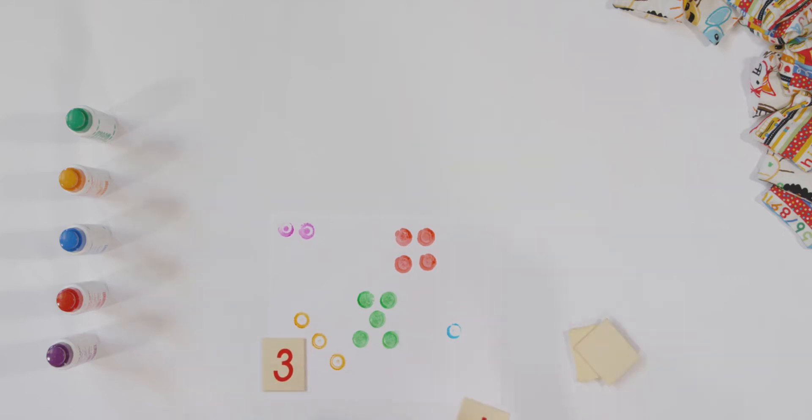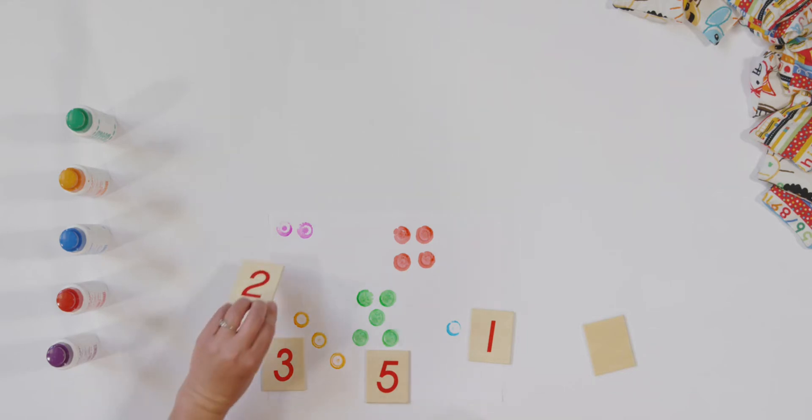Let's try it again. One — put your number one next to your dot. Ready? Five — find your five card and put it next to your dots of five. Here's mine. Two — find your two card and put it next to your dots of two. And my last one is four — put your four card next to your number four.